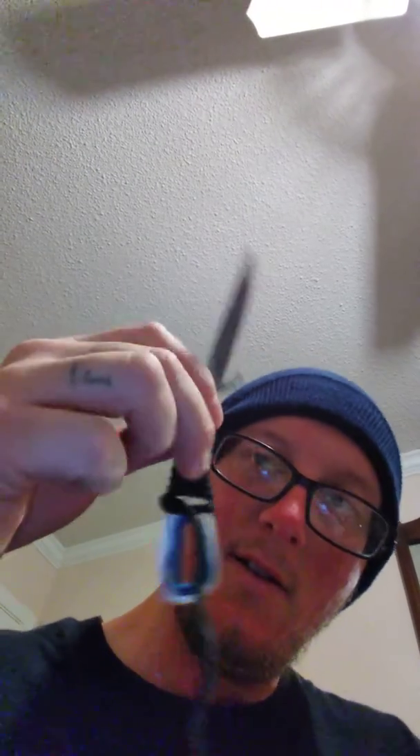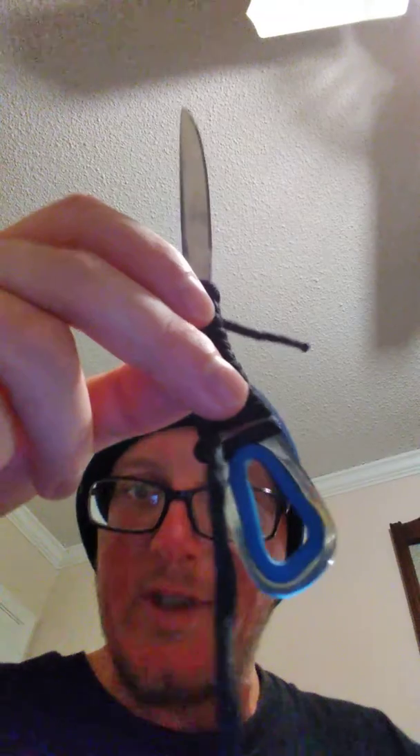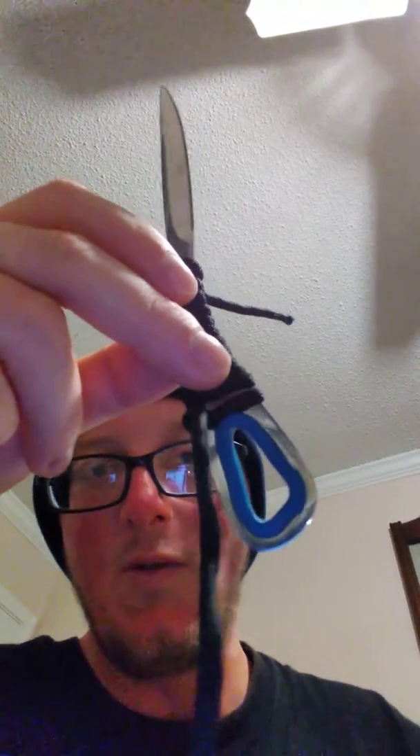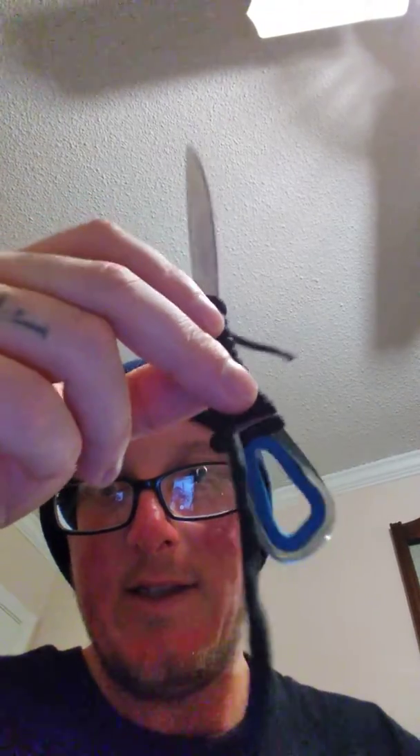Good morning, y'all. I just want to show y'all a survival tool that I bought and I'm making something out of it — pretty exciting. This is a paracord, but this was originally sold to me in a store as an envelope opener.